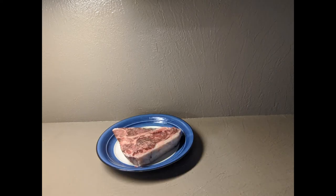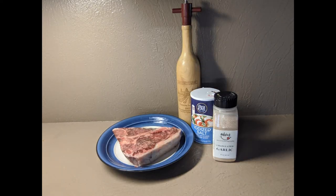Hi everybody, welcome to Frog's Point Honey. Let's cook! The only ingredients you need to make a perfect porterhouse are a porterhouse steak, salt, pepper, and garlic. That's it.